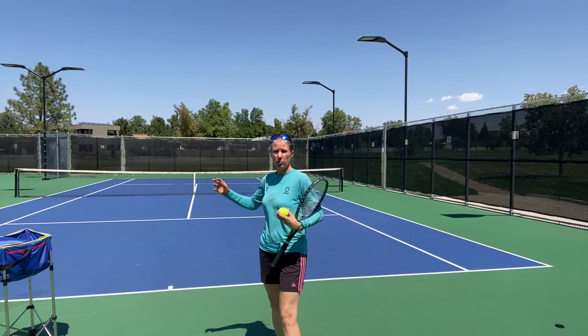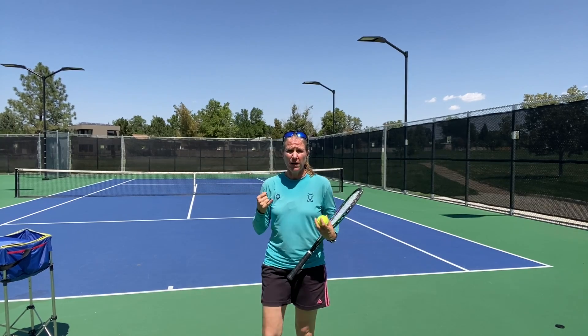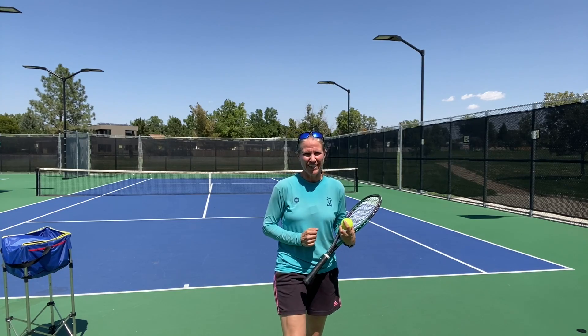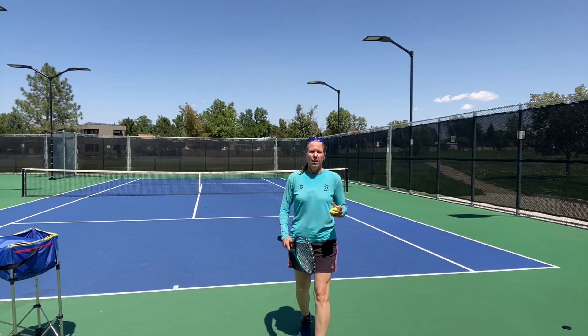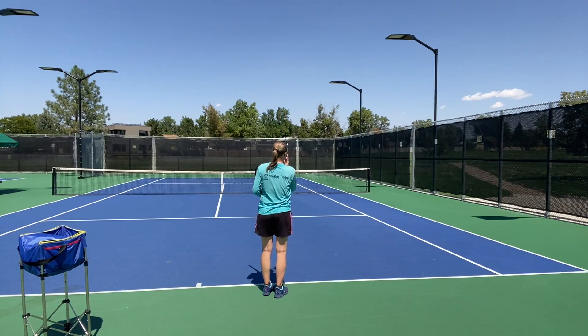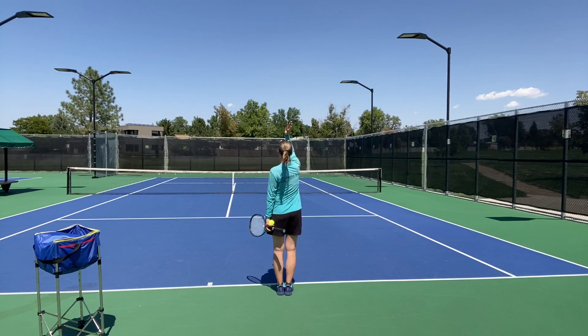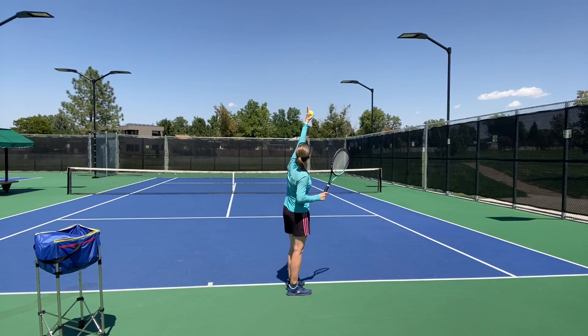If you see newer, less experienced players working with all three types of serves, you will see three very distinctly different tosses. The more developed and better the players are, the more they'll be able to place those serves and disguise them. I'll show you footage of Dominic Thiem where I couldn't tell whether he's going to hit a slice or a flat serve. We can use a clock face as a reference point — 12 o'clock, 6 o'clock.